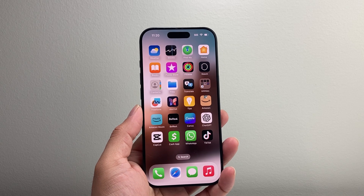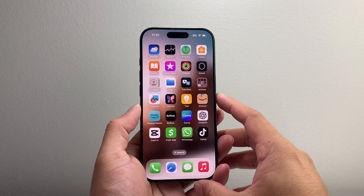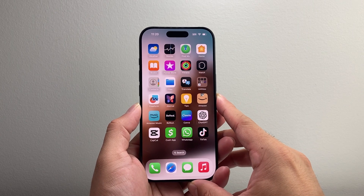Hey everyone, Technomancer here with a video for your ads. In today's video, I'm going to show you how to fix the silent button on your iPhone. So let's get started.